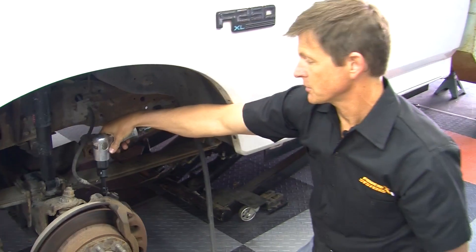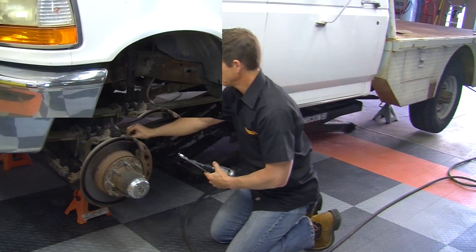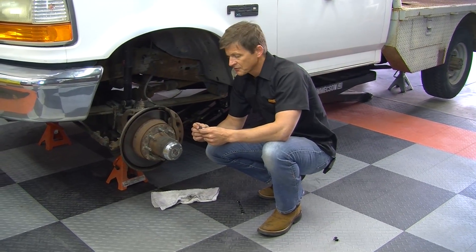And there we go — that's loose. We did it without breaking it. We have the bleed screw out thanks to the Brake Free.